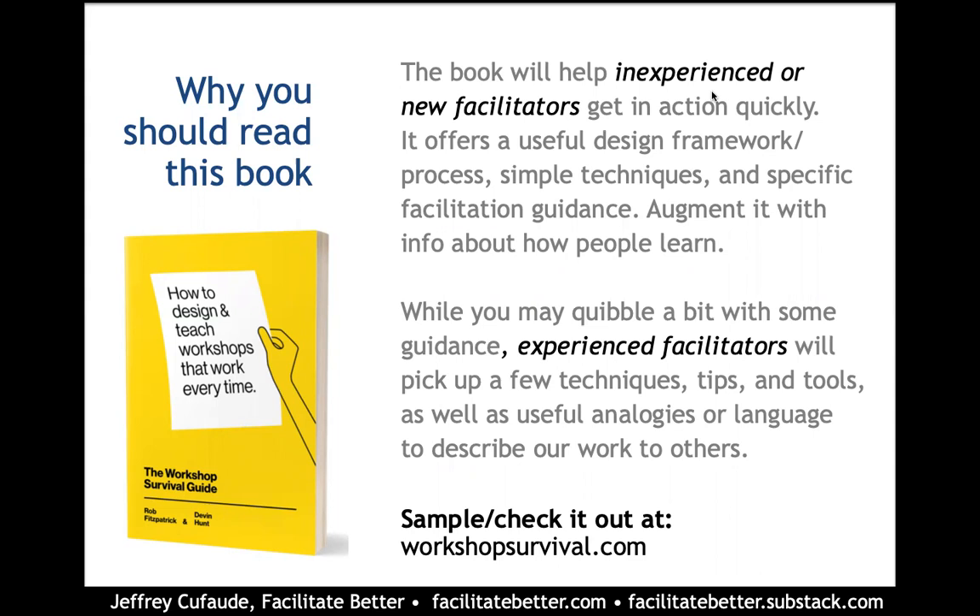That's a pretty big claim, but I can tell you as an experienced instructional designer and workshop facilitator that I think it's probably true. One of the things that I like about this book is that both of the authors say that they're not claiming that their approach is the only way — they're claiming that their approach is a very good way.